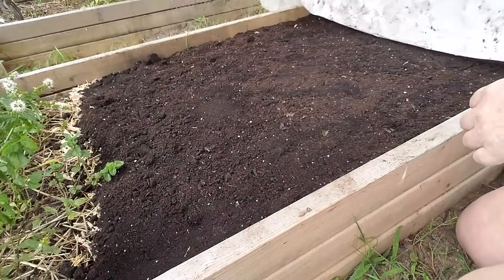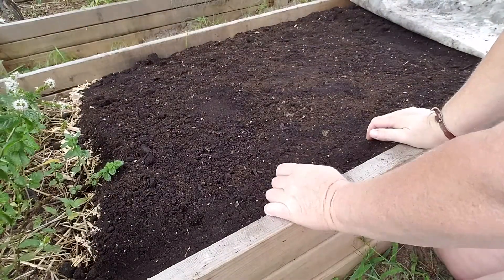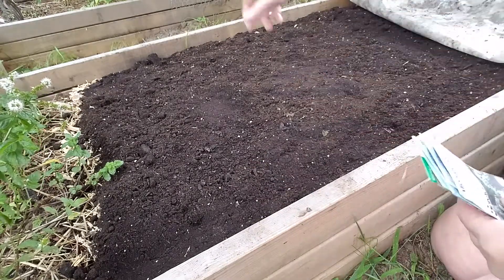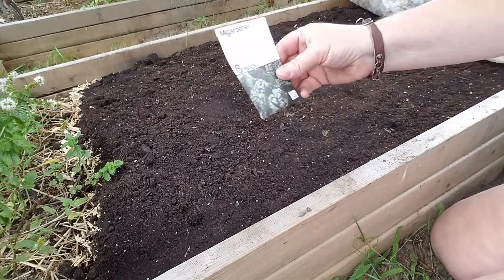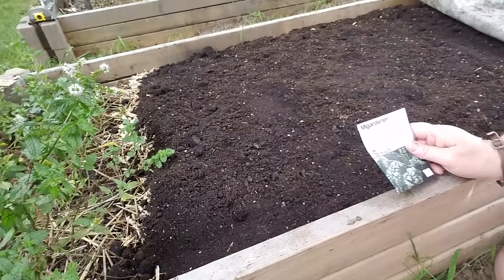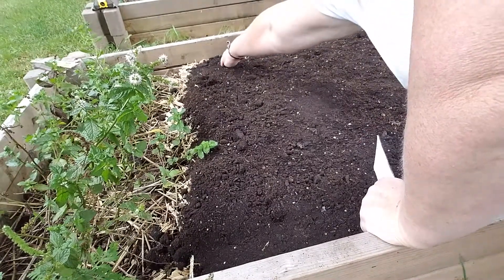Let me pull this back. Oh, look at that — look how beautiful this soil is that we prepared yesterday. My first thing I want to do on the inside is spinach. Let me turn this a little bit so you guys can see, and we're going to put our spinach right here.